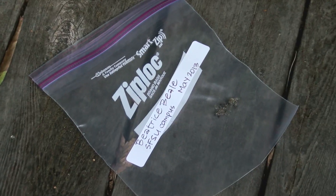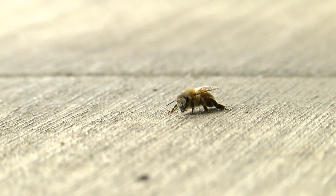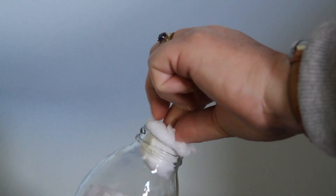You can use plastic baggies, plastic containers, or plastic bottles. You'll need one container for each location you find potential zombie bees. It's good practice to cover the top of your container with netting or plug it with cotton. This will allow air circulation and prevent mold from forming inside.